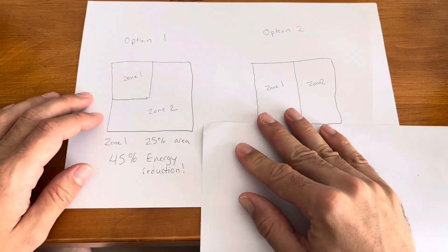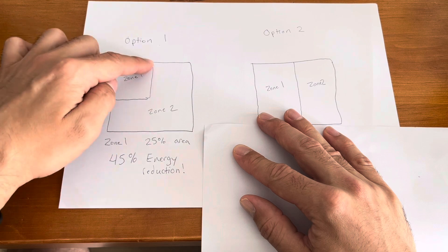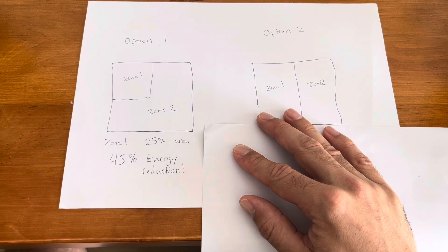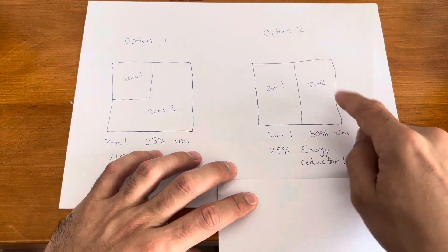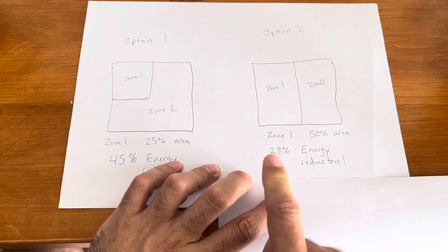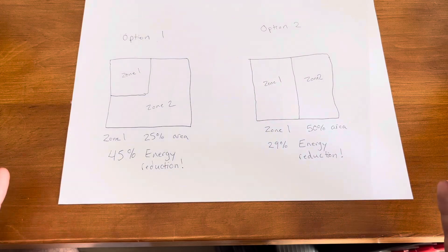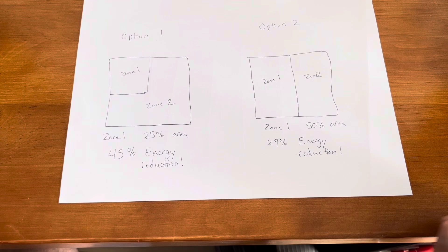For option one, we have the most reduced area in zone one at 25% of the whole bed area, and I calculated that would give about 45% energy reduction when printing with PLA. For option two with the 50/50 split, we get a little less but still very significant energy reduction at 29%. Both of these are really significant, but if you have a printing farm running a lot of prints, this is huge energy savings.